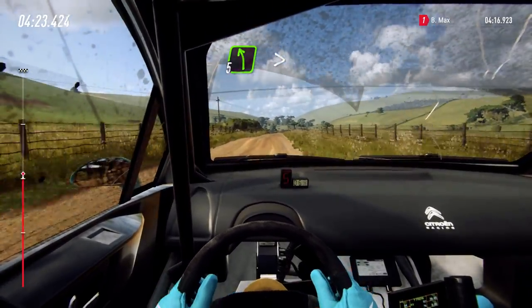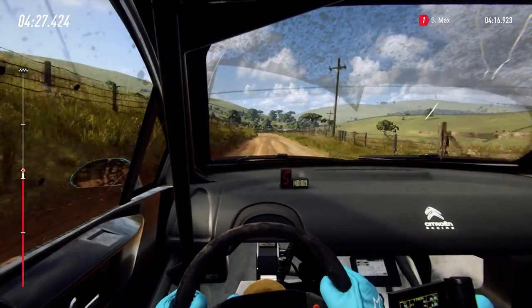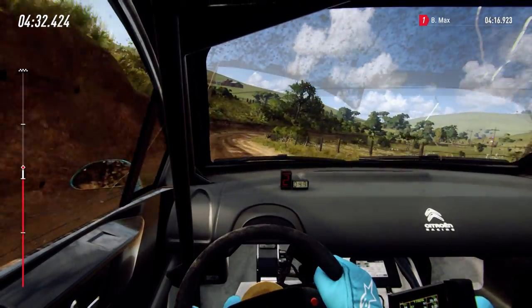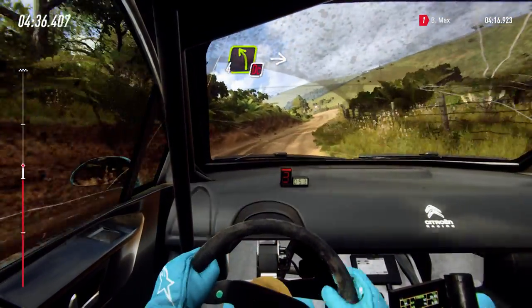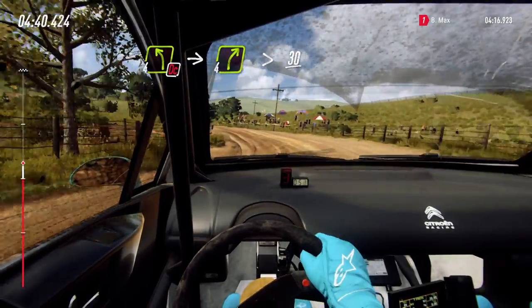Slow, 5 left tightens, into 3 right long, 15. Into don't cut, 4 left, into 4 right long, tightens, 30.